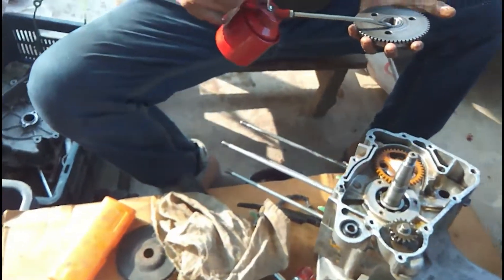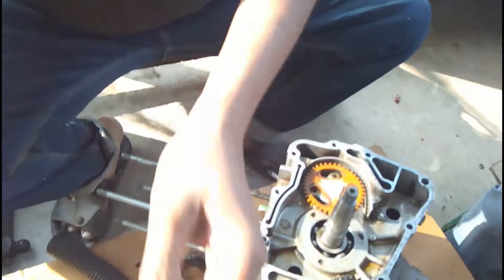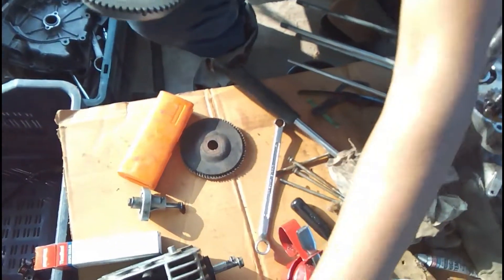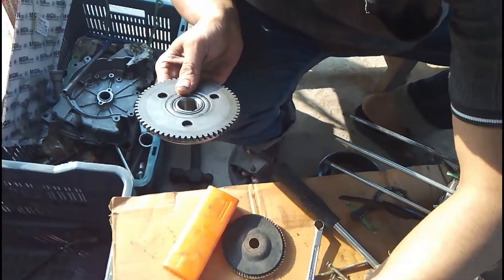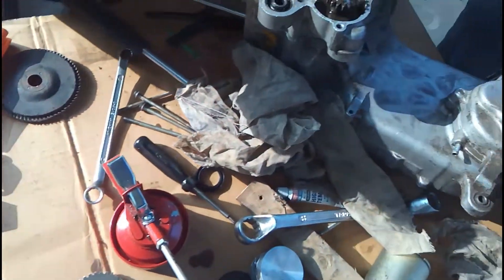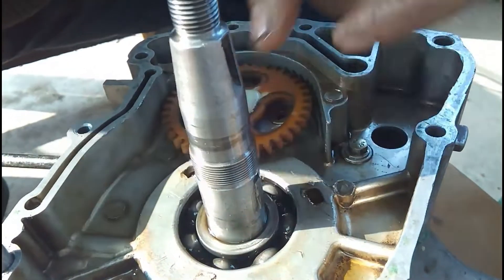After lubricating the gears, they will be fitted into the shaft. You can see there are keyway grooves cut into the shaft as well as in the inner gear, and a Woodruff key is used to fit the gear onto the shaft. A Woodruff key is a half-circle or C-shaped key that is fitted into the shaft, as you can see here.